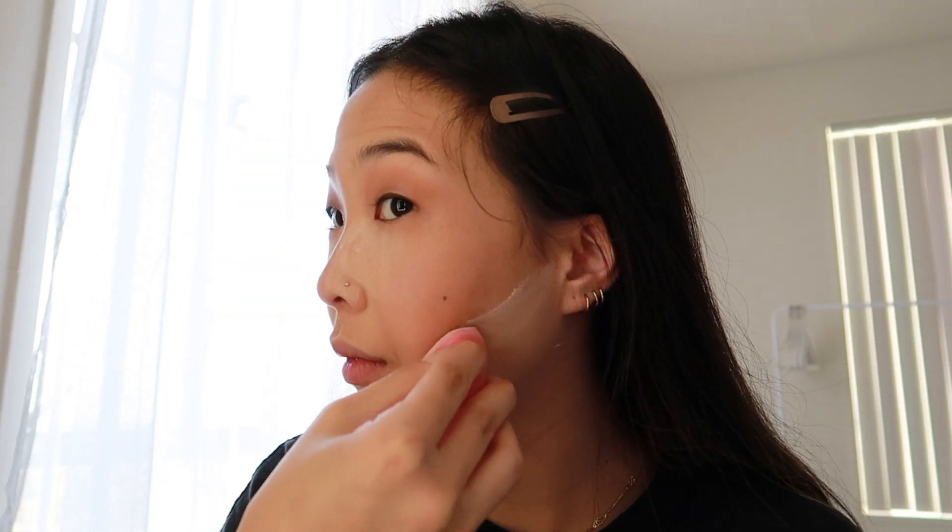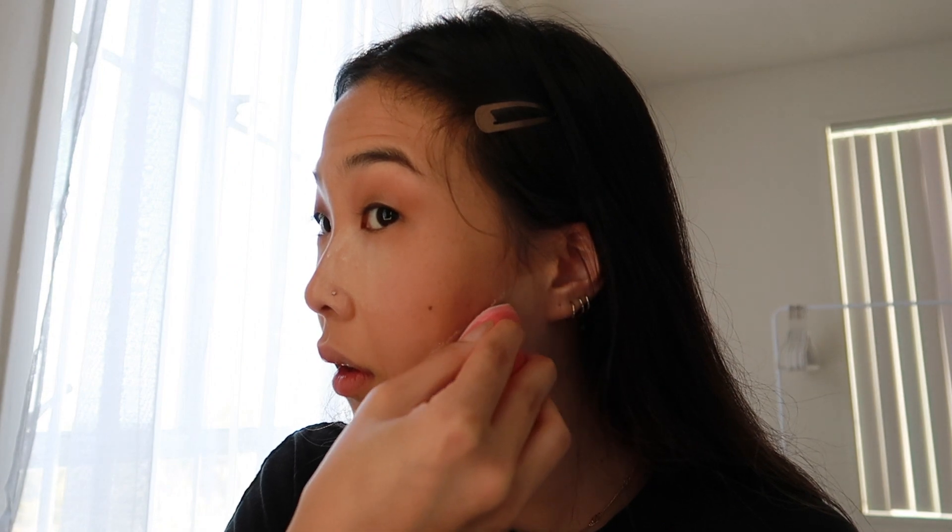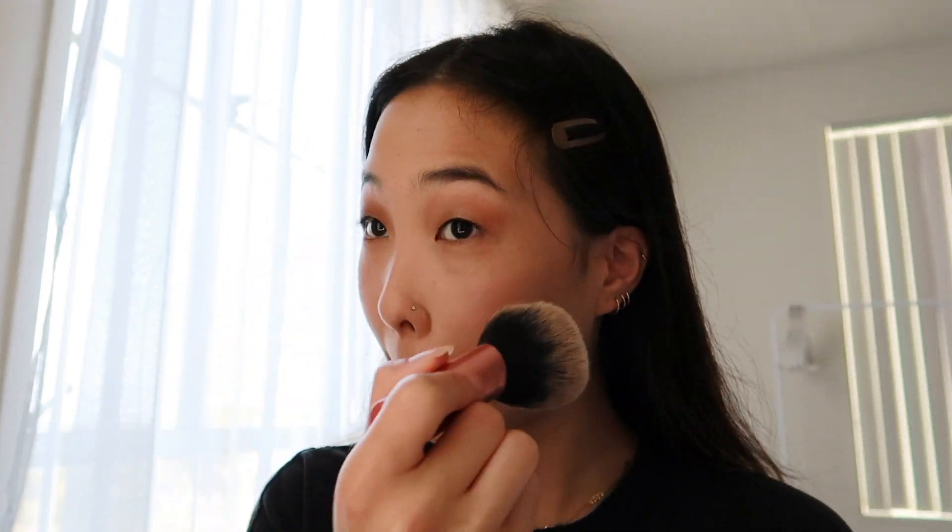I also sometimes like to use the translucent powder to create a more defined edge on my bronzer — this helps create the illusion of a more sculpted cheekbone. Lastly, I go in with a big powder brush and wipe off all the excess translucent powder that's still sitting on my face.